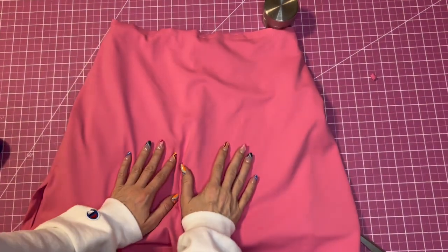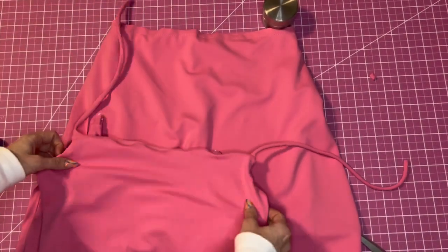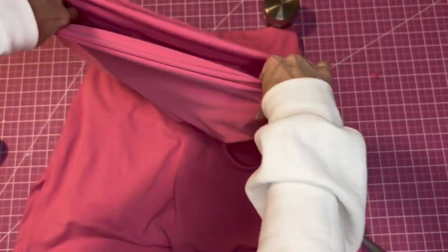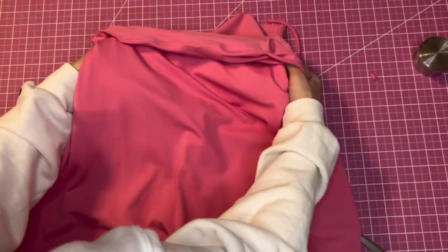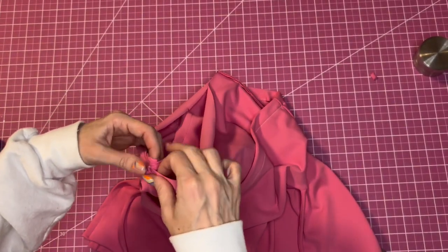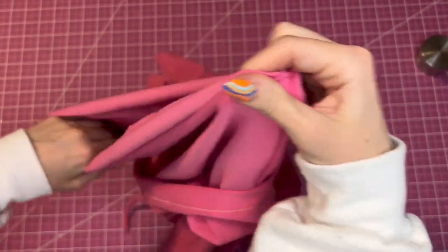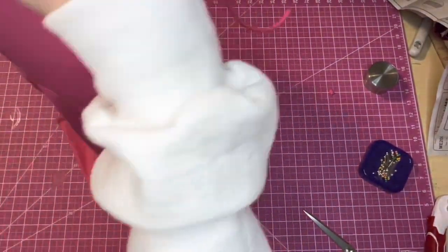I basted the top of the skirt and now we're going to attach the bodice to the skirt. Turn the bodice inside out, put it over the skirt, match up the side seams and notches, pin all the way around, and sew around the waist at five-eighths inch.